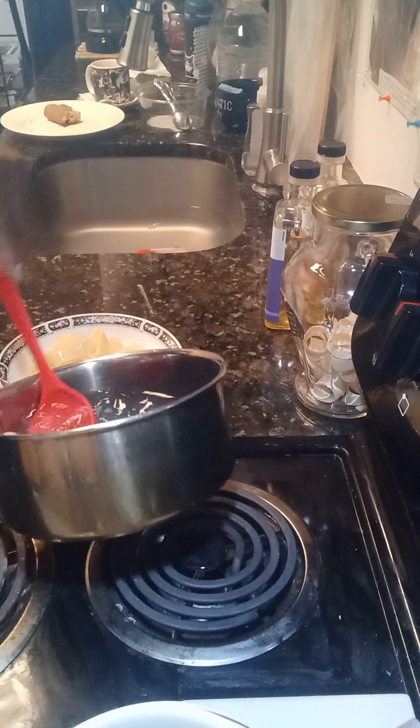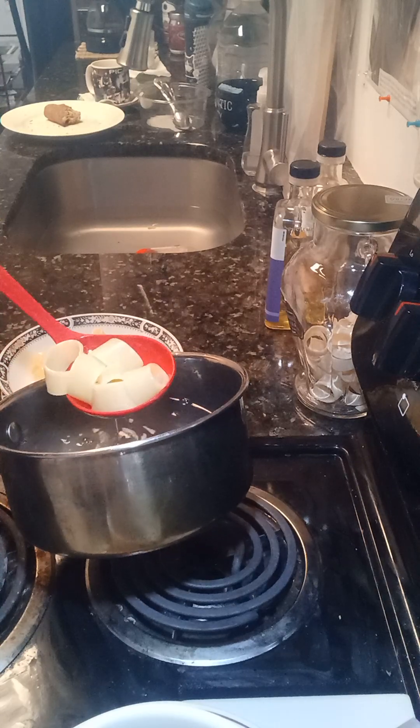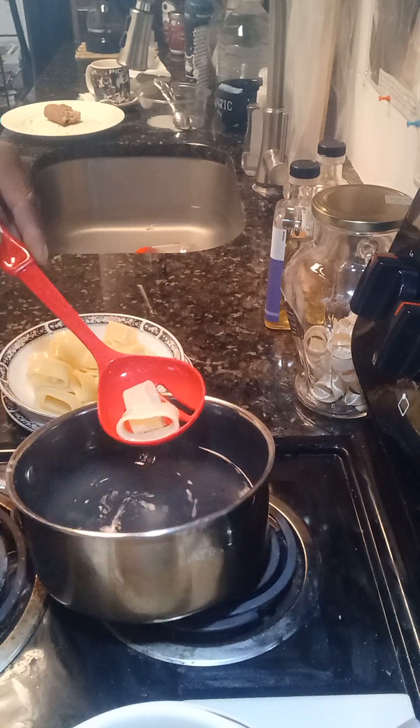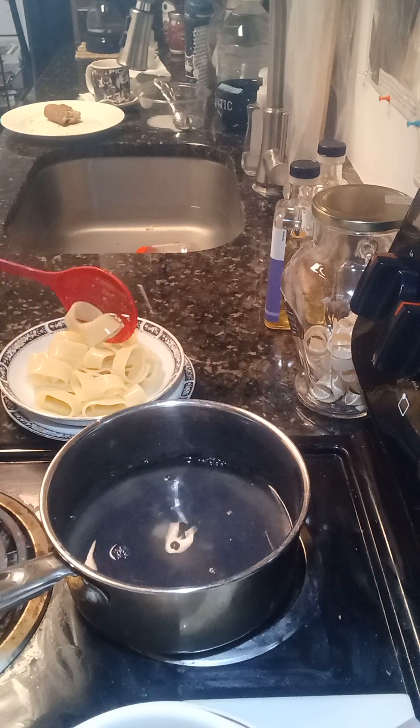Now you got your pasta in your bowl. What you can do is totally up to you now — you got to get creative, you got to make things the way you want to.